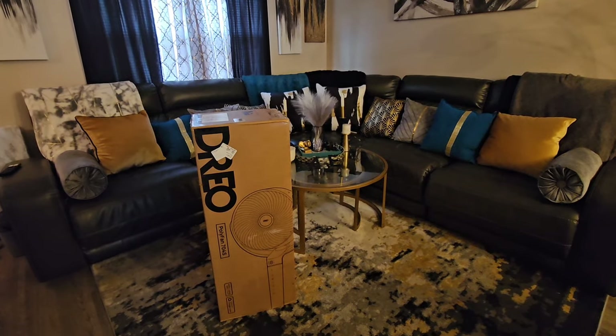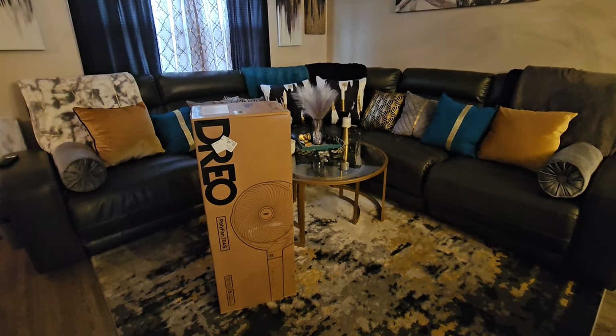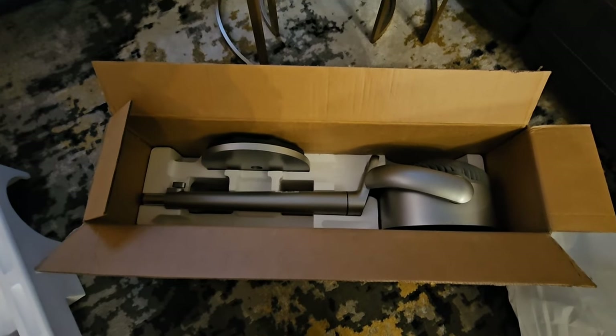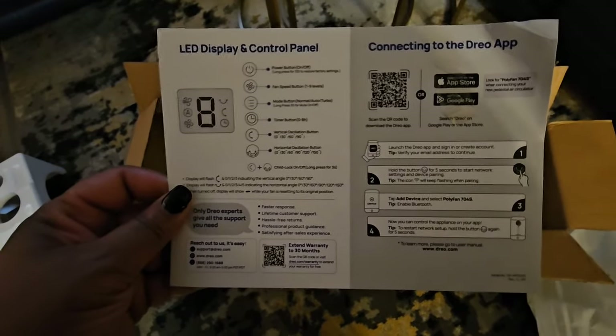This is the box that the fan comes in — they sent it to me and I got it right away. It is available on Amazon or through direct purchase on their website; all the information will be in the description box. Here is the fan once you open the box — there was some more packing but I moved it out of the way.